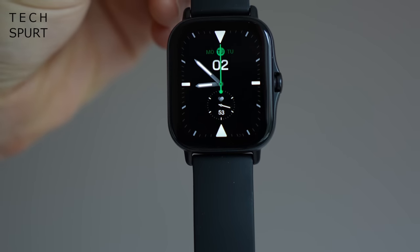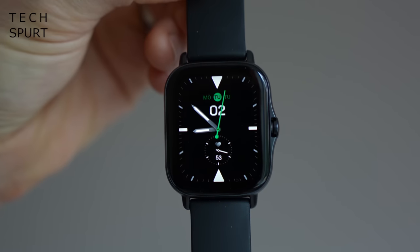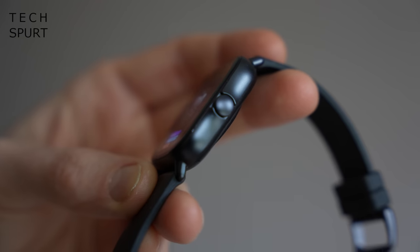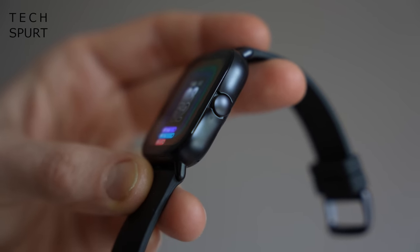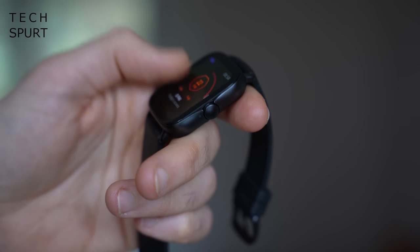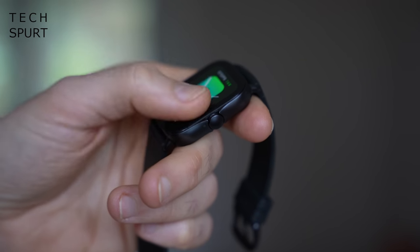The Amazfit GTS 2E looks and feels identical to last year's GTS 2 — the same 42mm aluminium alloy case plus the same 20mm silicone strap. That's no bad thing because the GTS 2E is feather light to the point where you forget it's even on you. It fits perfectly even on slim wrists and is one of the most slender smartwatches I've ever reviewed.